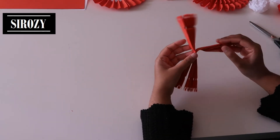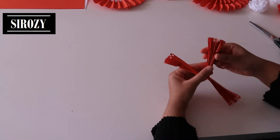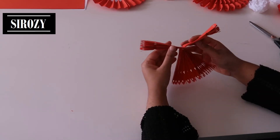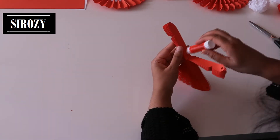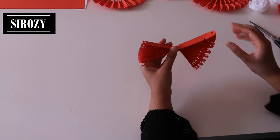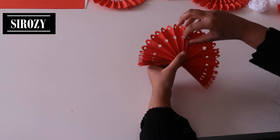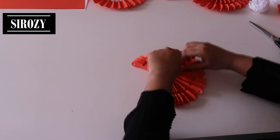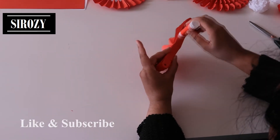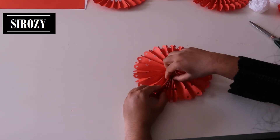We will staple these two together. After having done so, we will put some glue on it and paste these two together. That's the same that we are going to do on this side - we will put glue here and glue these two pieces together. Next we will put some glue here, paste these two pieces together, and put some glue here and paste these two pieces together as well.